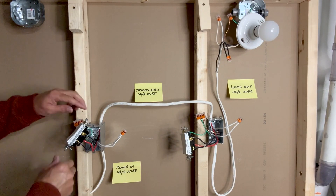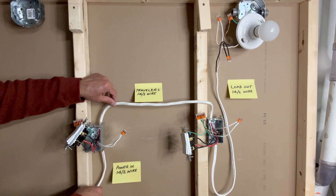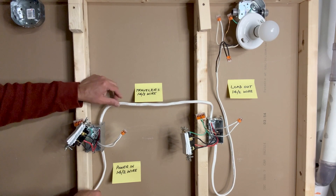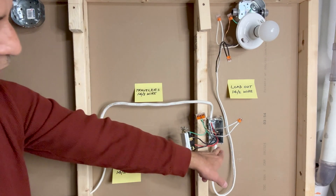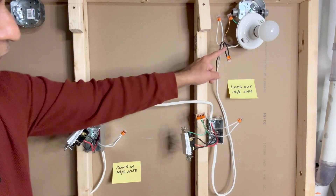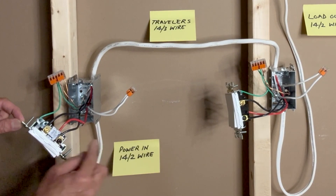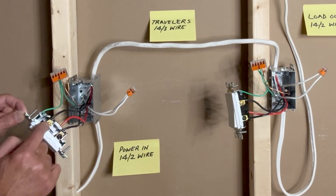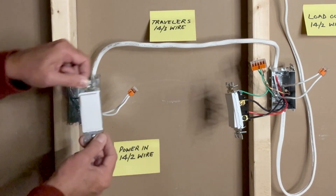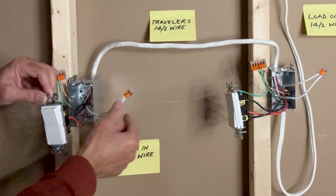Let's take a second look at what I have done. This is the 14-2 wire coming from the power source — it may be from the circuit breaker, another switch, or another outlet. This is the 14-3 traveler wire going from the first switch box to the second switch box. Then the 14-2 wire goes from the second switch box to the light fixture. In the first switch box, all grounds are connected together. The black wire from the 14-2 is connected to the black terminal of the switch. The red and black traveler wires from the 14-3 are connected to the brass screws — one on each side. The white neutral wires, one from the 14-2 and one from the 14-3, are connected together.